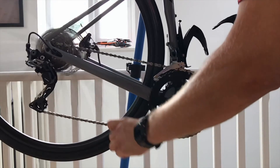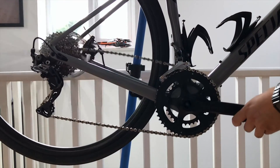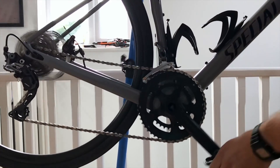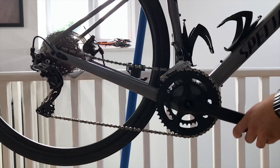Moving on to the GRX clutched rear mech, we can see that when we stop pedaling we have much greater control over the chain. I repeated this test several times to try to recreate the situation we saw with the Tigra rear mech, and each time the GRX exhibits much greater chain control.